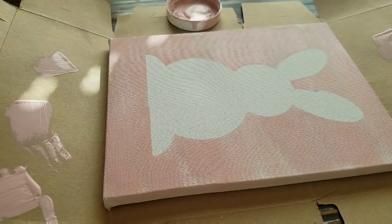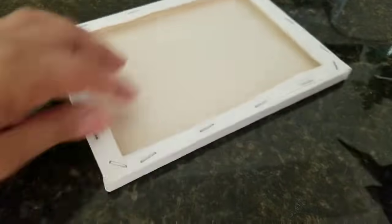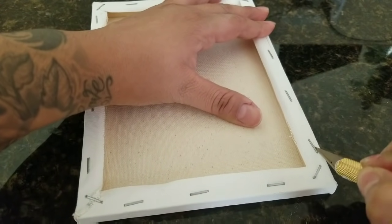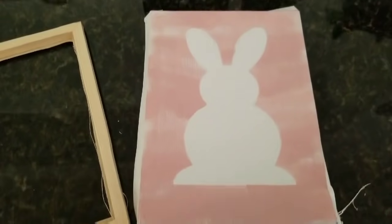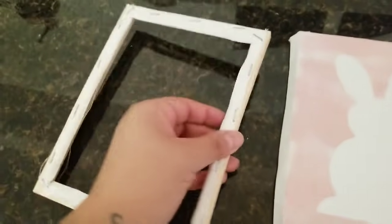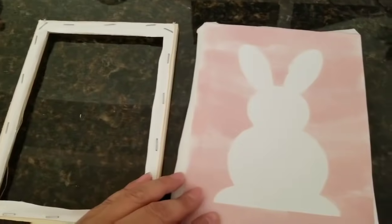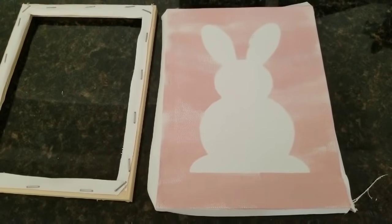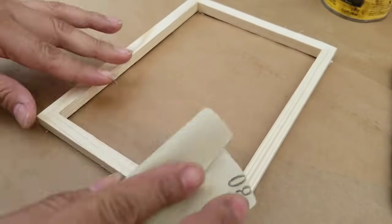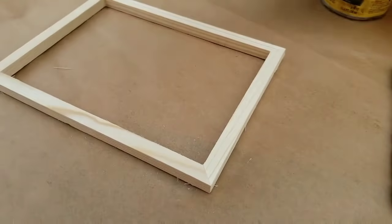Once I'm done, I'm taking it off and you can see it's pretty clean. Then I have an exacto knife and I'm going around the back of the canvas to remove the canvas from the frame. This technique is called reverse canvas. You want to take off the excess canvas because you will be staining the actual wood frame piece. Once it's dry, I sand it down with some Dollar Tree sandpaper.